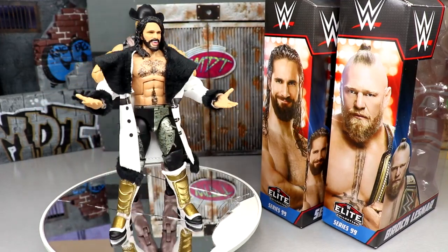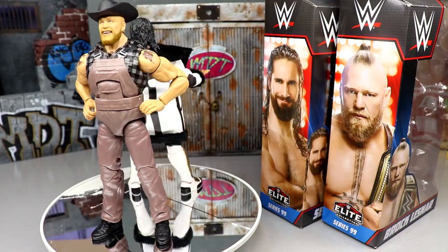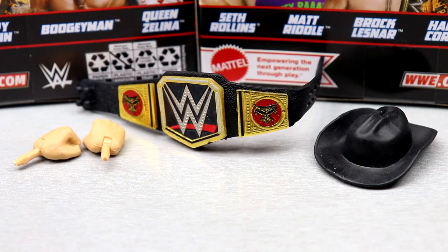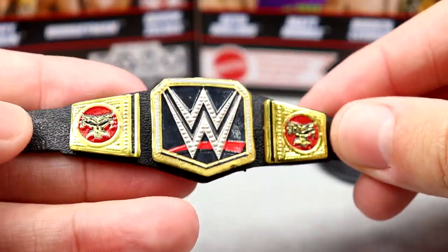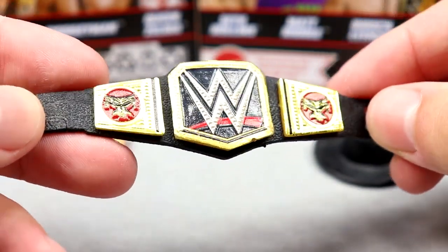We're going to dive into Brock Lesnar first — cover his accessories and the figure itself — and then run it back and take a closer look at Seth Rollins. Getting into Brock Lesnar's accessories, we get a decent amount here. I think the special part of this figure is the figure itself more than the accessories, but there are some changes. I'm not sure if this cowboy hat is reused, but the WWE Championship looks immaculate.